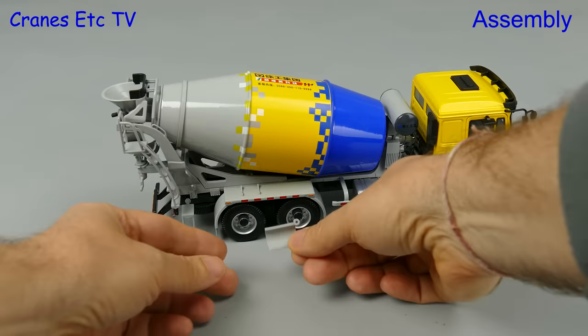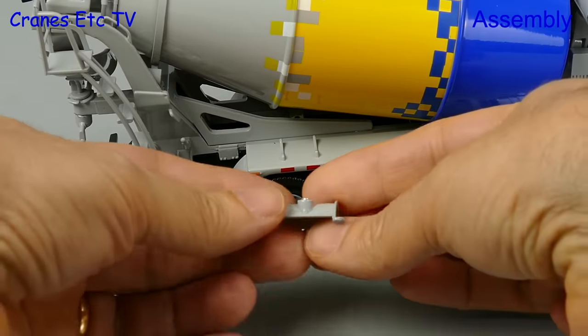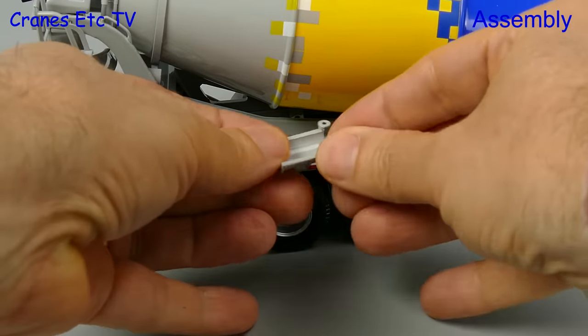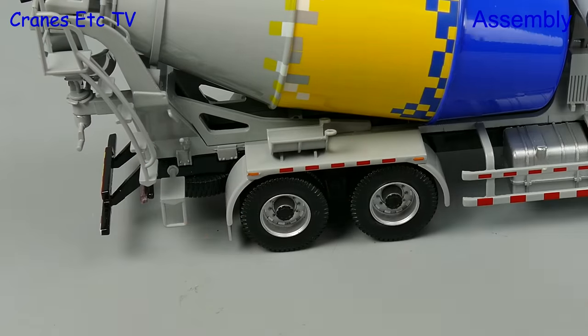The only thing to do to get the models ready to use is to fit the chute onto the truck mixer. It's nicely designed because there's a little magnet which makes sure it sticks to the side of the truck.